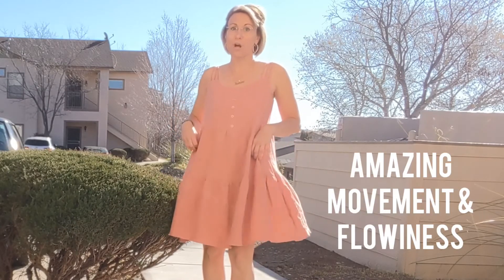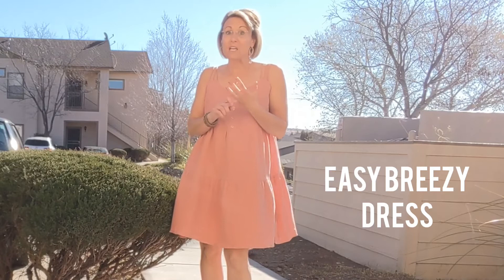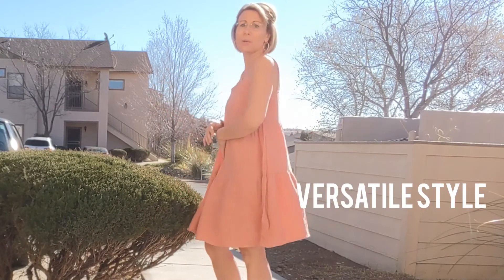It's absolutely beautiful. This material is so wonderful for a picnic, for a baby shower, the beach, running errands. It's so easy and just so breezy that you will definitely want to wear this.